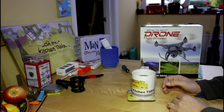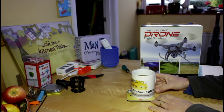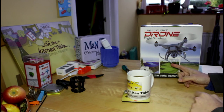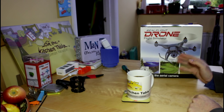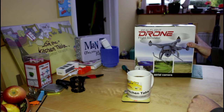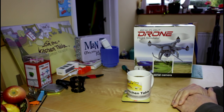Hello everyone, welcome back to the kitchen table. Today on the kitchen table it's raining again, I can't go flying, but I have been sent by Hobbyco the Real Flight Drone Flight Simulator. We're going to have a bit of a look at this today to see if that can help get over my twitchiness at not being able to get anywhere.